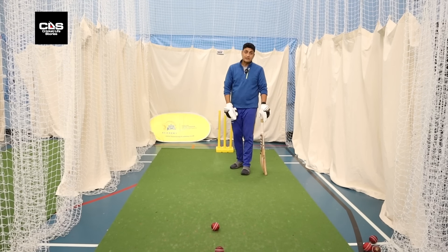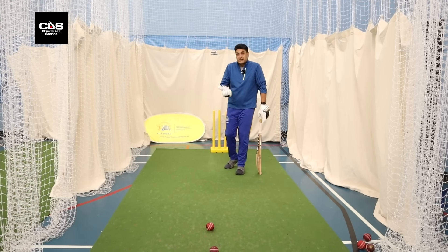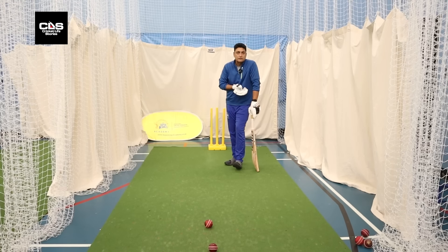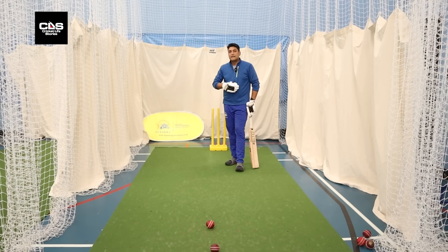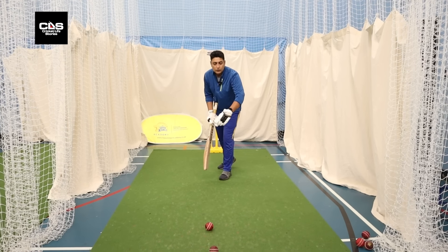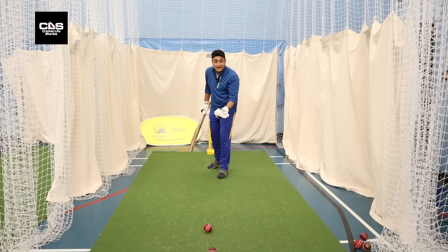Good length — as the name suggests, any length which creates a lot of issues and tough questions for the batters, that's a good length. Now obviously good length would be different for different batters. If I'm a front foot player, the good length would be a little on the shorter side. If I'm a back foot player, the good length would be a little fuller.